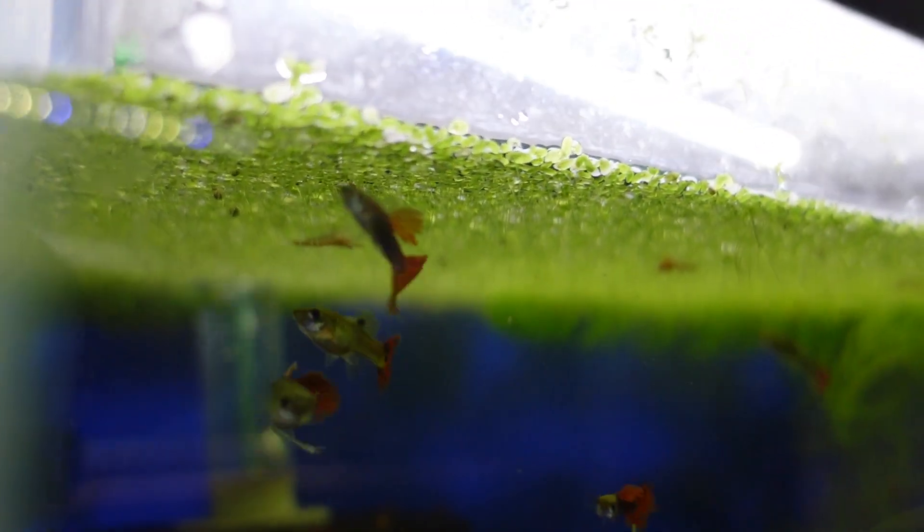When you have a nice layer of duckweed at the top of your tank — just one layer deep all the way through — the way the light comes in through it, the light shadows it creates, and the small roots that come out of it, it can actually be very pleasing to look at, especially with some shrimp crawling on it. There are things about it that are aesthetically pleasing. Just about one layer deep — when you get it three, four, five inches deep, it's not as aesthetically pleasing.